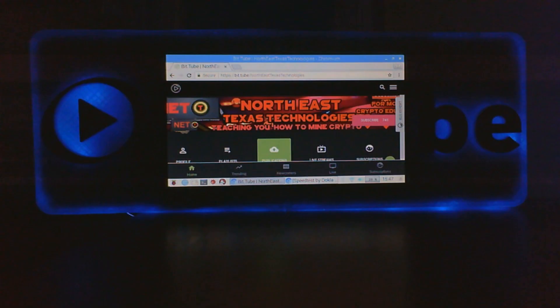So we've established that you can watch your favorite BitTubers on this device. Like this guy, Northeast Texas Technologies — you should really check that guy out, I heard he's pretty cool. Alright, shameless plug aside, let's get down to business.